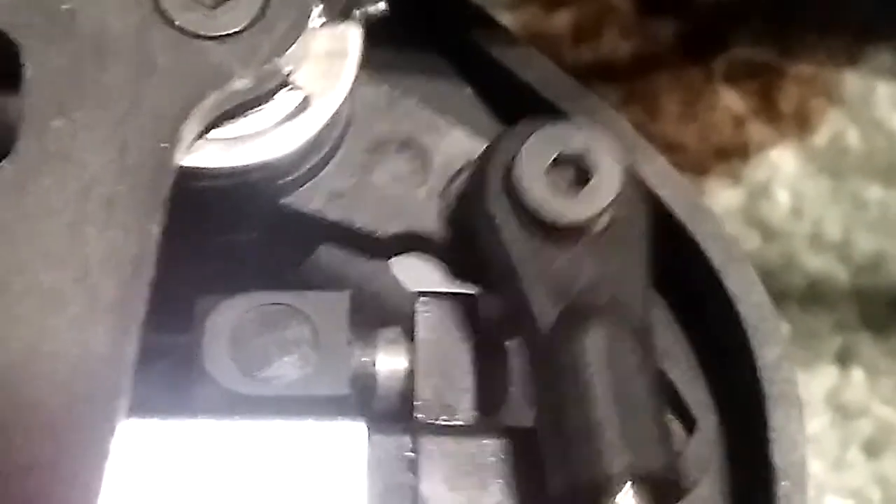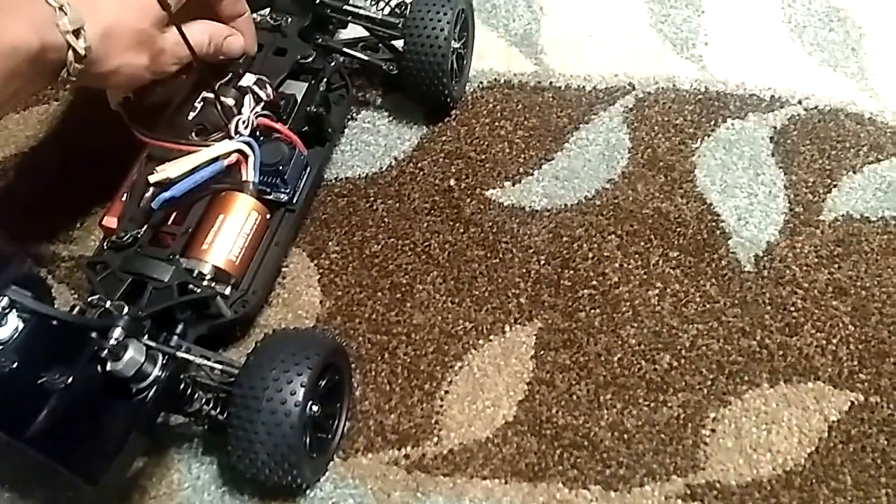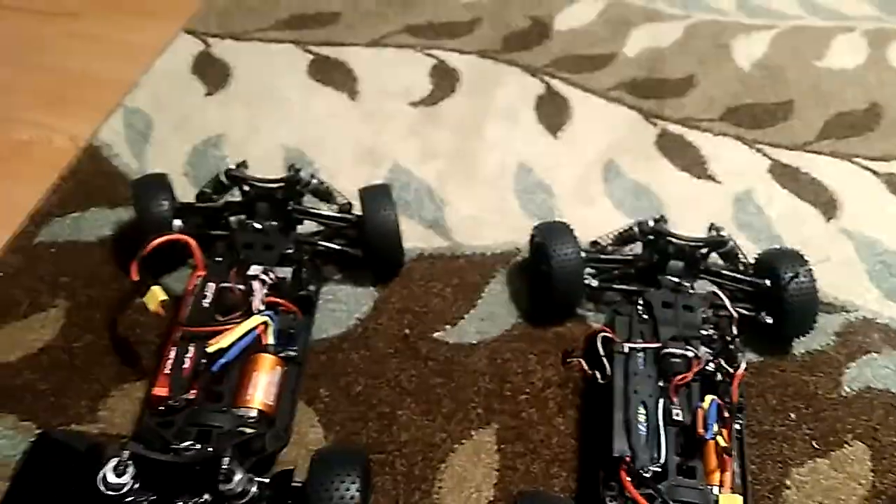Let me show you why. We're going to go ahead and put that off to the side for a second. We're going to go ahead and get this one out. And as you can see, I've already rounded the corner out on the steering servo, so it can turn pretty much a lot farther than the one next to it.